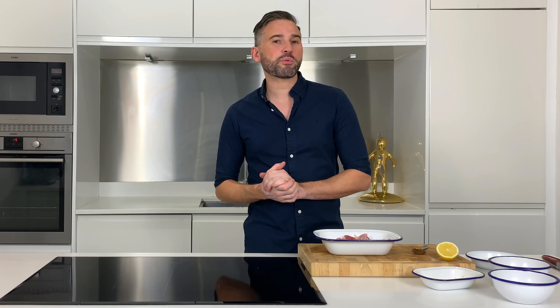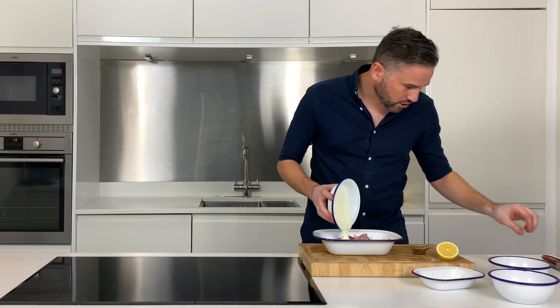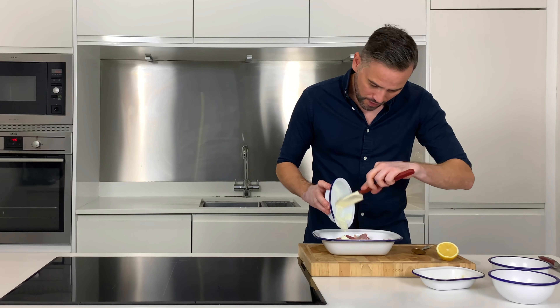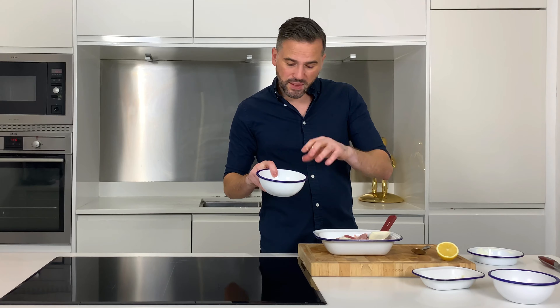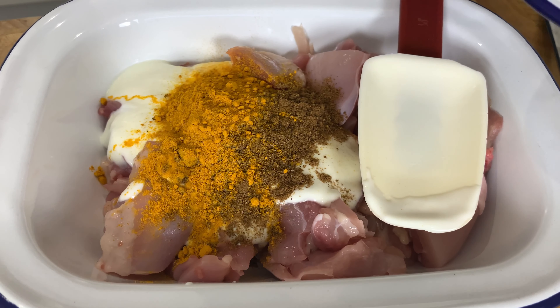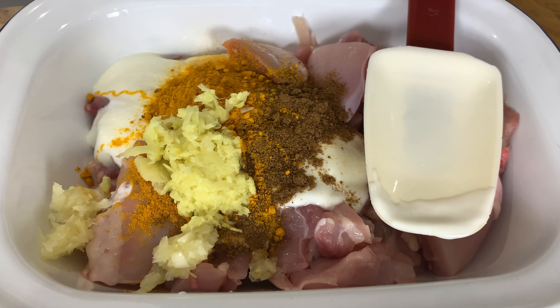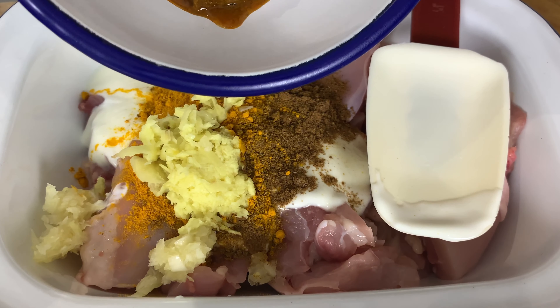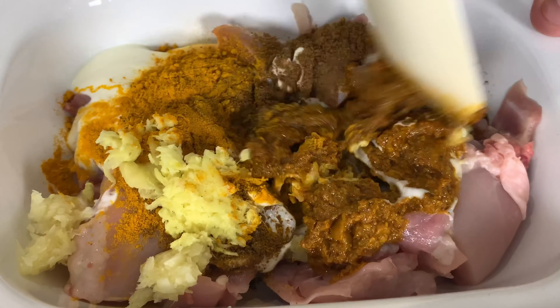This recipe is actually a two-step process. The first one being we need to marinate our chicken thighs. So what I've got here is some natural yogurt — about 100ml — and that's going to allow the marinade to penetrate into the chicken. Then it's time for some spices: some garam masala, a little bit of turmeric, a couple of cloves of garlic, a thumb-sized piece of grated ginger, and finally some korma paste, which is just going to help bolster all of those flavours.